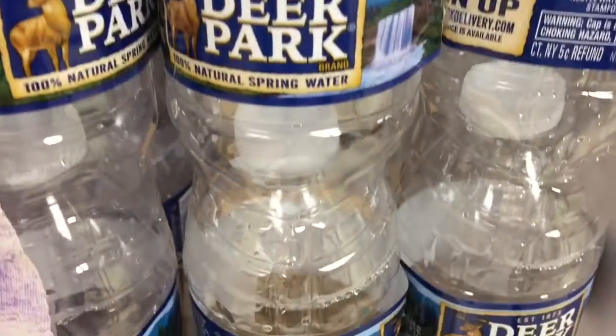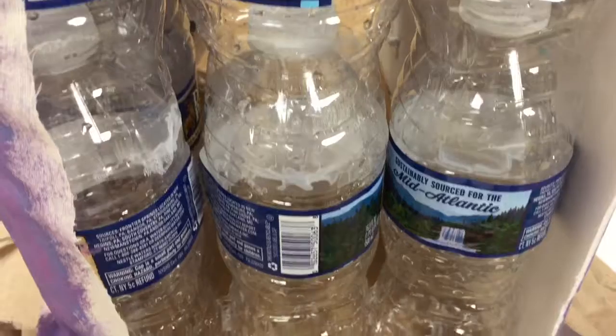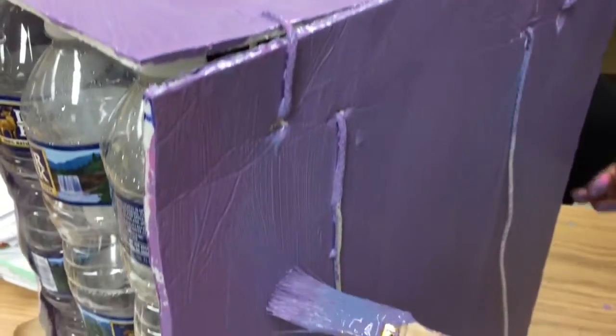First, we gathered a bunch of used water bottles, and some of them were cut and others were kept the same. Each one that was cut was used to be taped and stacked on another bottle.